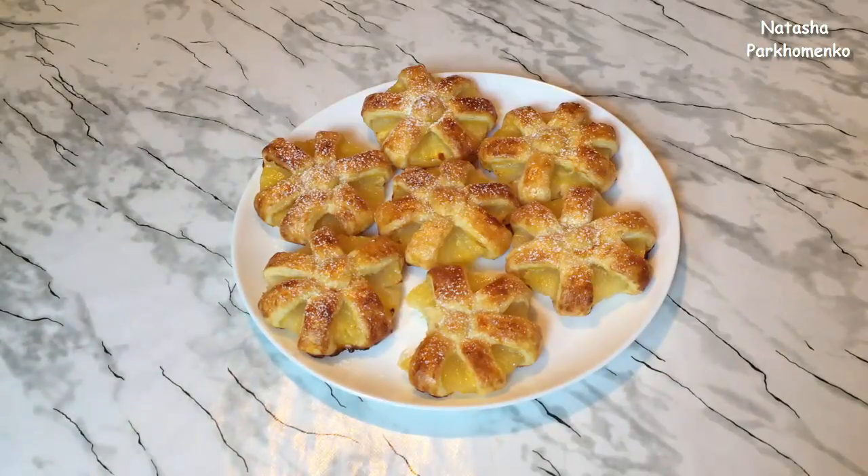Я надеюсь, вам понравился этот рецепт и вы его приготовите. А с вами была Наташа Пархоменко. Смотрите мой канал, подписывайтесь и ставьте лайки. Я буду радовать вас новыми вкусными рецептами и полезными советами. Приятного аппетита и до новых встреч!